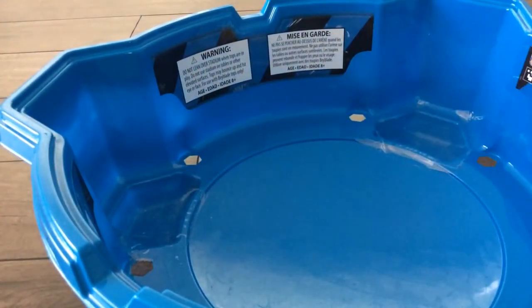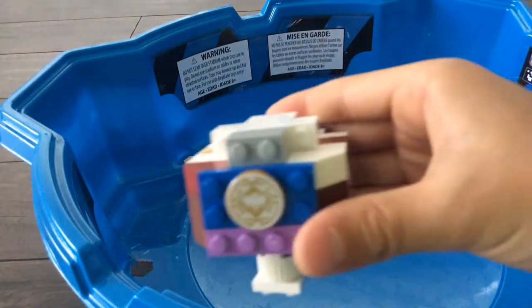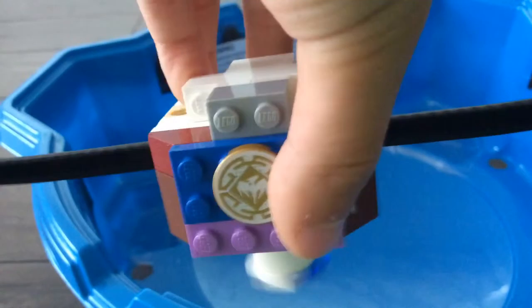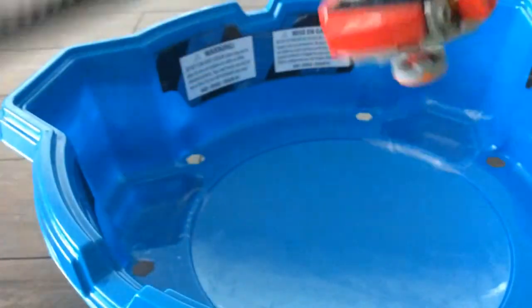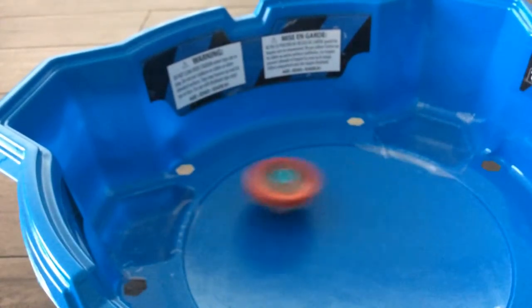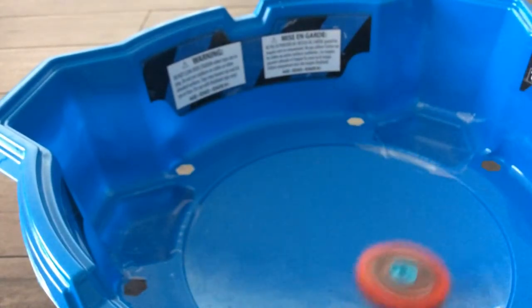Now I'm going to show you how to launch it. First, you need this. If you're a lefty, you put it in this hole. If you're a righty, you put it in this one — I'm a righty. So I have to pull it like that. Then you can put your Beyblade on like that. Three, two, one — it is really fast, the first one.